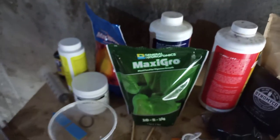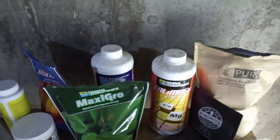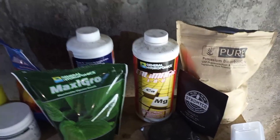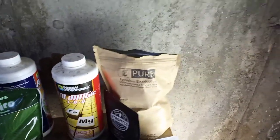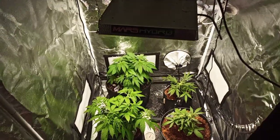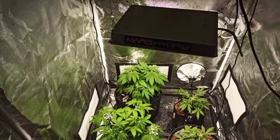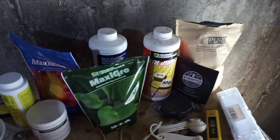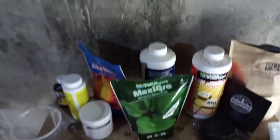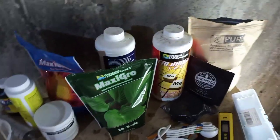One thing I did want to update on is I have been using this Maxi Grow and it has been working pretty well. I've also been using General Hydroponics Cal Mag, which you basically have to use all the time. I do pH my water every single time I go to water them because I am using coco coir. Soil can provide a little buffering on that, but I prefer to check them with the pH just to make sure it's not crazy low - when you add a lot of these nutrients they really take down the pH level. The lowest I've read so far is about 4.6 and it really needs to be around 6.5.